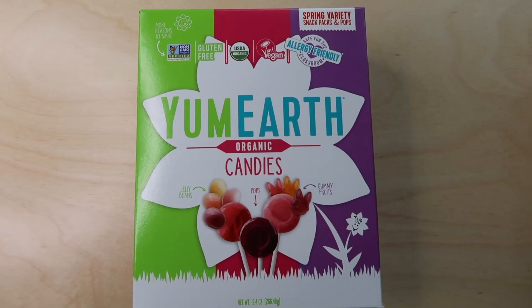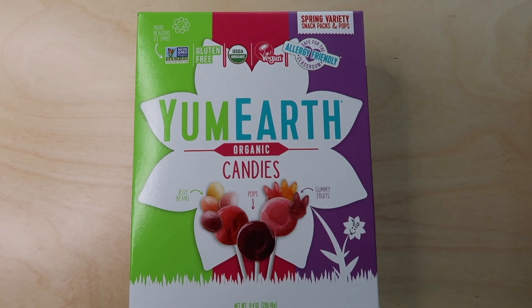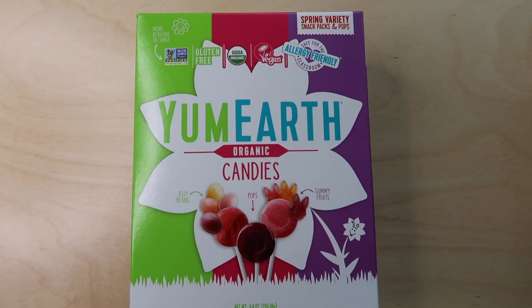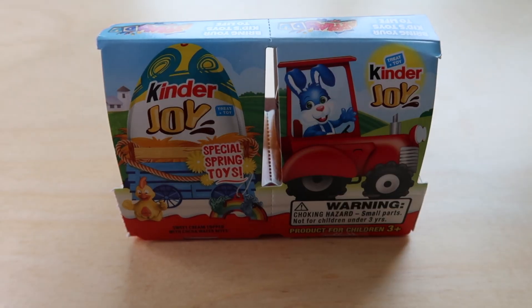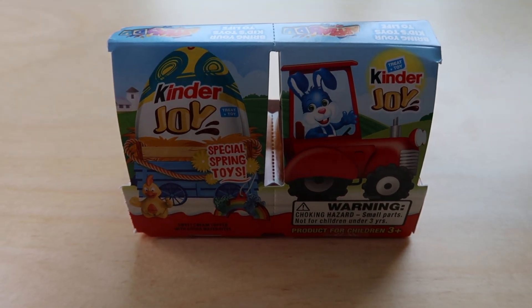I also found this pack of Yum Earth Easter candies. I like the Yum Earth candies — they're vegan, gluten-free, and organic. This comes with jelly beans, lollipops, and fruit gummies, so I'll probably just take out a couple to stick in their Easter basket rather than give them all at once. The last candy item is Kinder Joy eggs — my kids just love these little chocolate eggs that have toys inside, so they'll each get two Kinder Joy eggs.